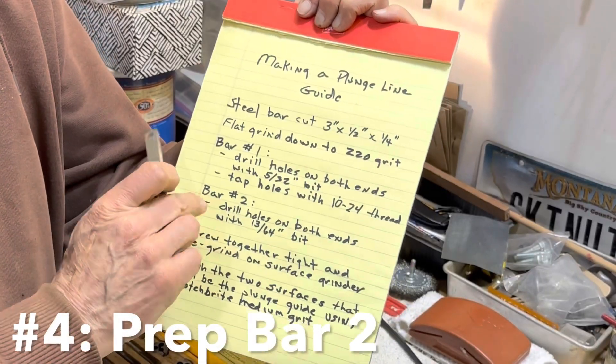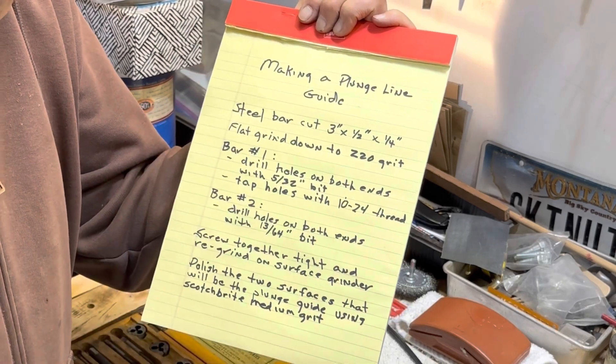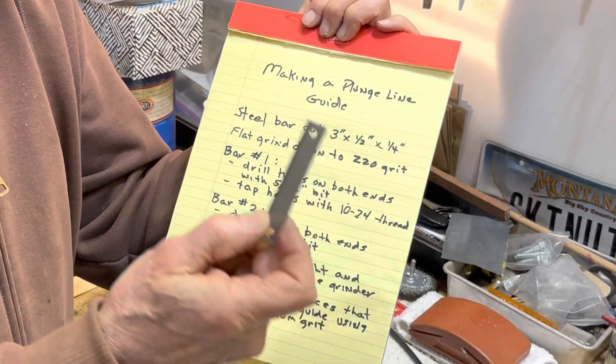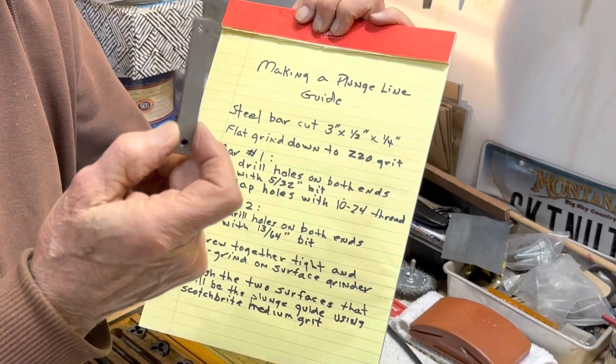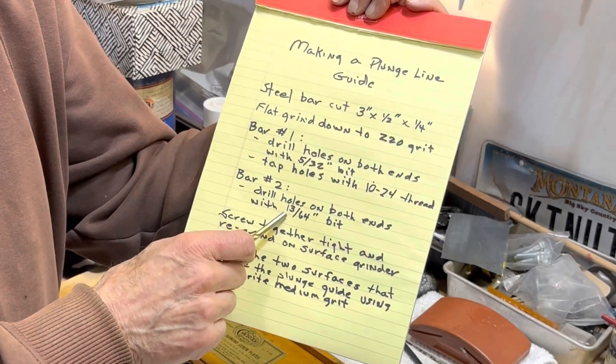Bar number two: I drilled holes on both ends that correspond with the holes that were tapped, but these are bigger holes for the screws to go all the way through. I used a 13/64ths bit.